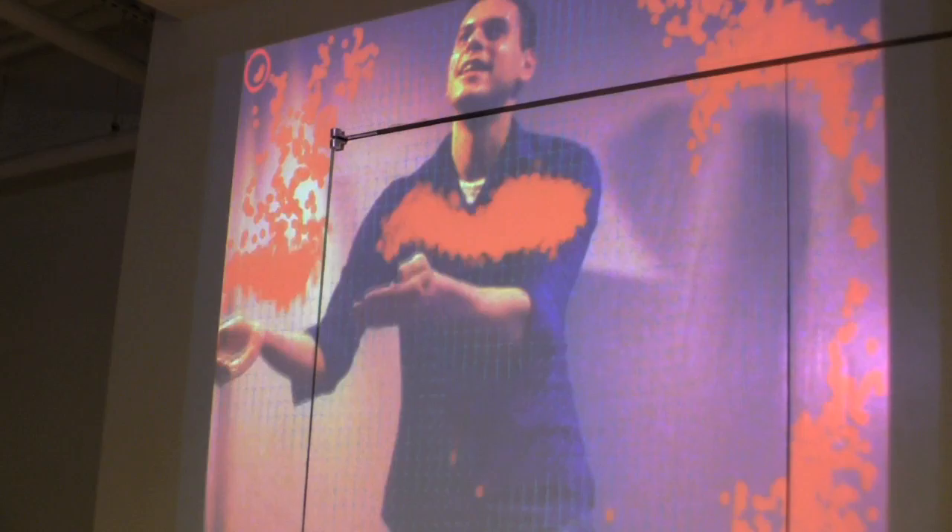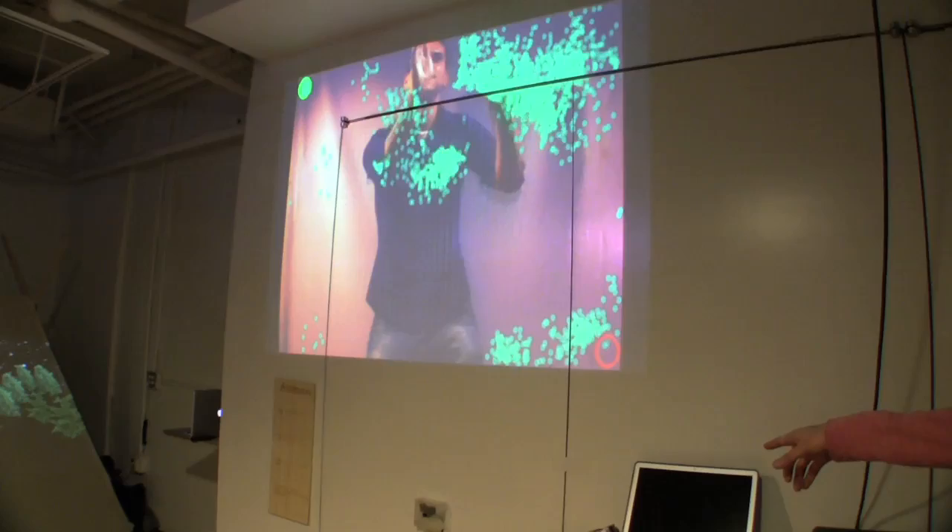This is a game that is using computer vision — I guess it's the roots of what's being used in the Kinect right now — and I built it for kids to play around with. The objective is they get on the screen and they have to put these little particles and balls into the red buckets.